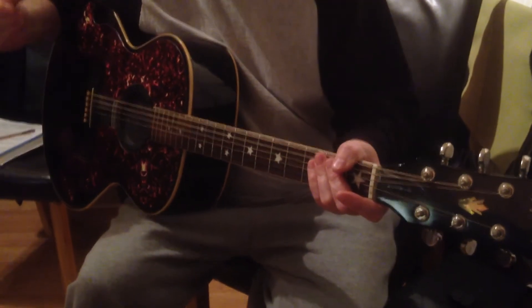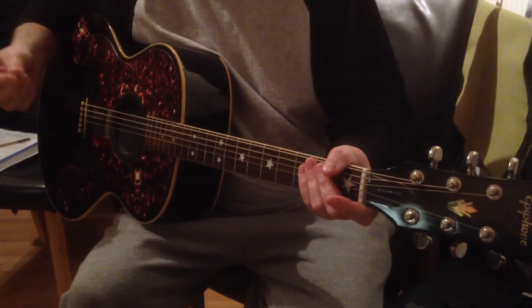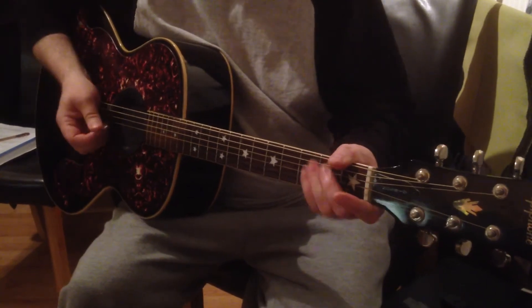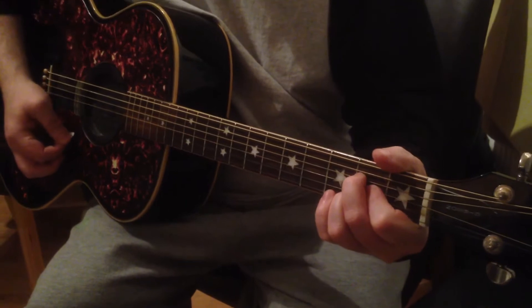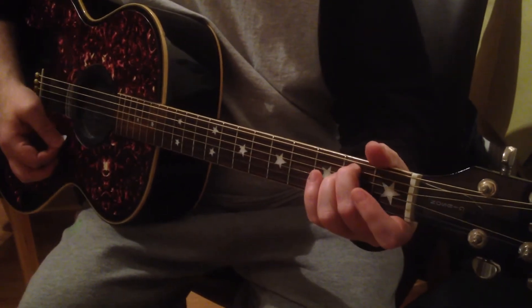We're looking at Shocking Blue's Venus, and we're going to start with the verse, which is E minor to A. It's all E minor to A's.